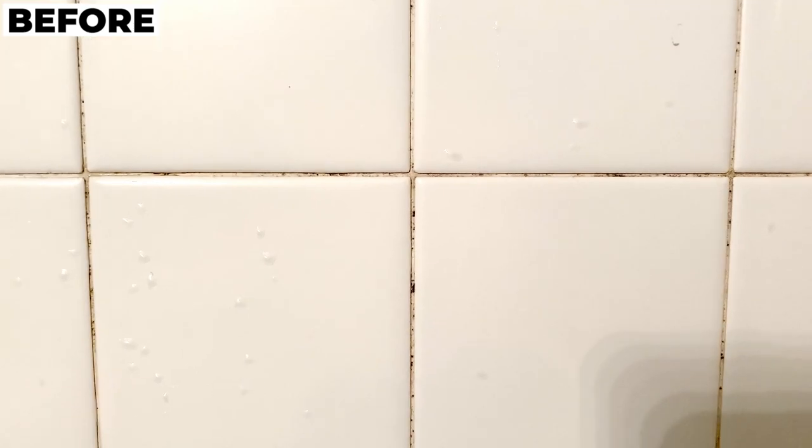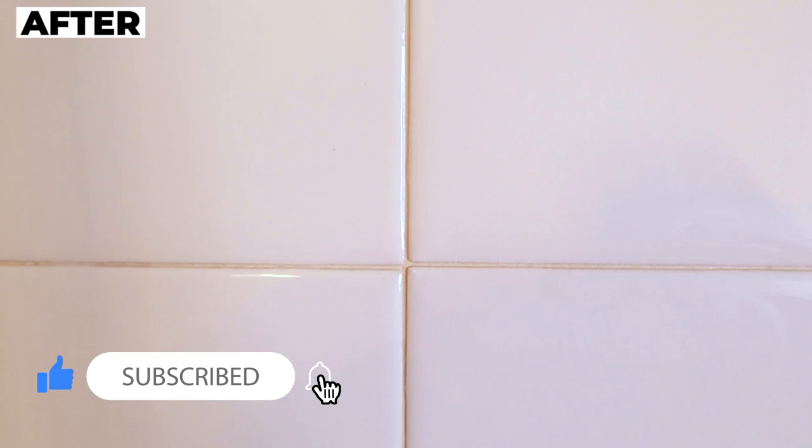That's it friends. I hope you learned something new today. Give this video a thumbs up and remember to subscribe and click the notification bell so you can be notified when I upload another video. Thank you so much for watching. See you on the next one. Bye!